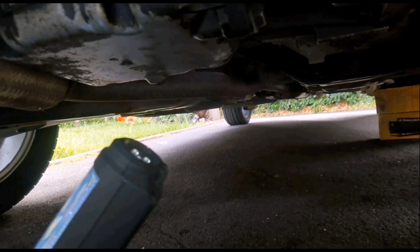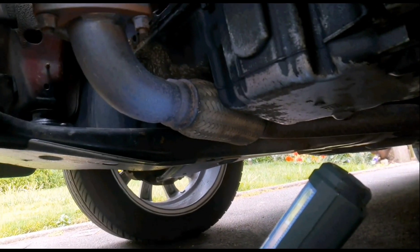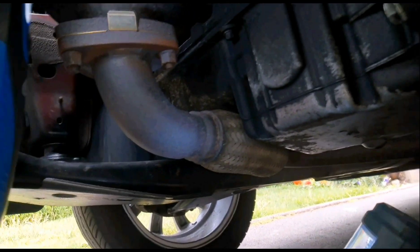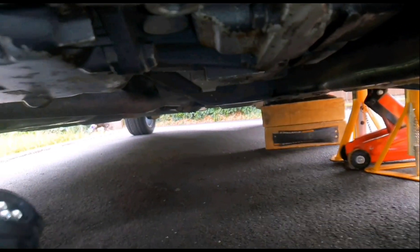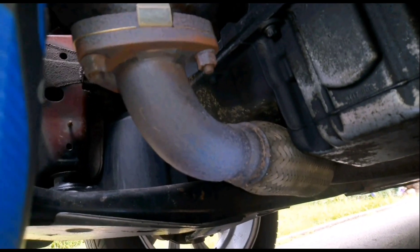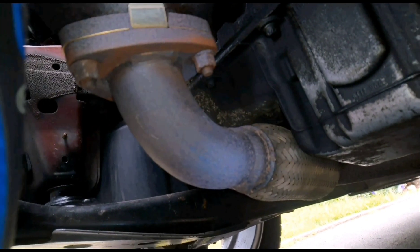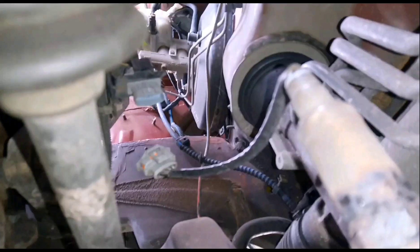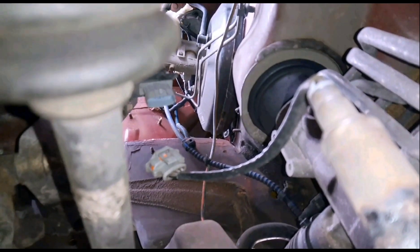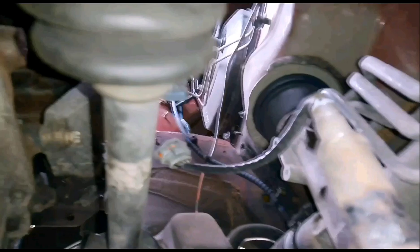Alright lads, just going to be doing a video changing the front and middle pipe on the Astra G Mark IV on the exhaust. I've just jacked the car up to get a bit better access. What I've done is just run the car for about 10 minutes just before I attempted to crack these nuts off and they just came off straight away. The next thing I've done is just unclip the sensor fixed into the exhaust and I'll deal with that when I've got it off.